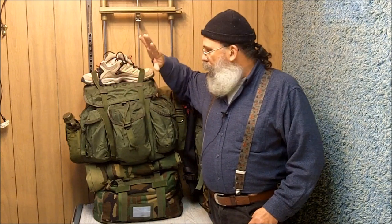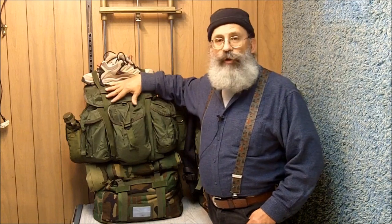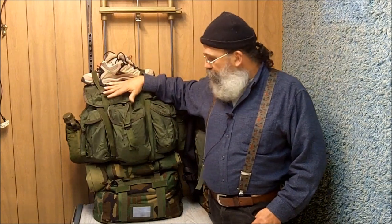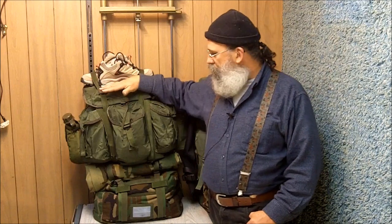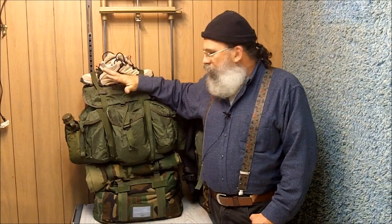If I were to go out to a camping or backpacking store and buy bags of this quality, they would cost a few hundred dollars. By buying military surplus, I'm able to get these bags for around $40 a piece. That's an important factor because it allows us to have money to spend on other survival supplies. I don't want to put all of our money into these bags.